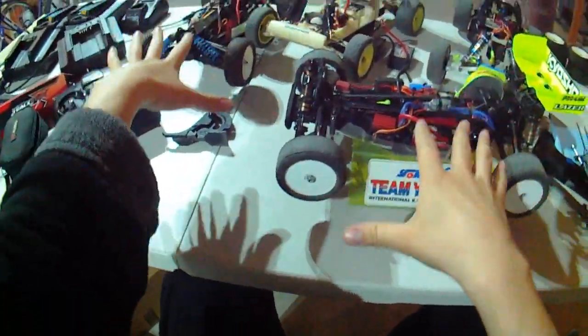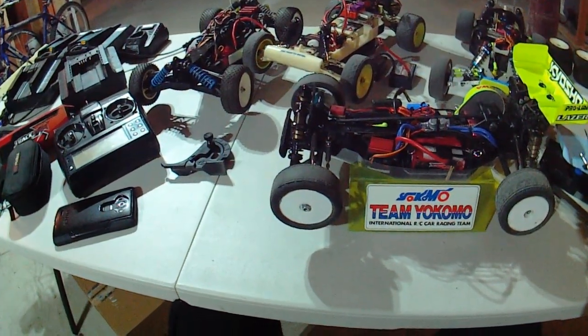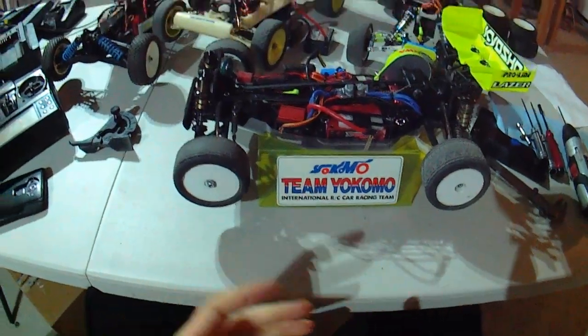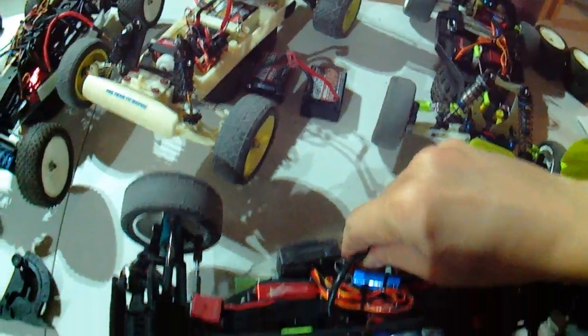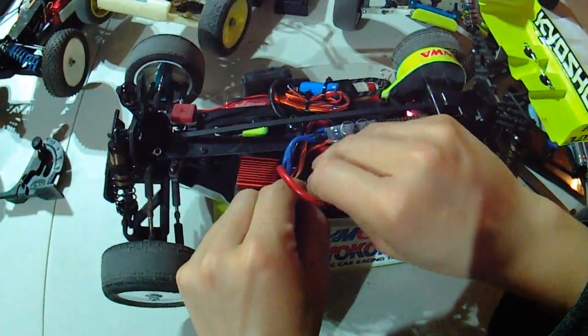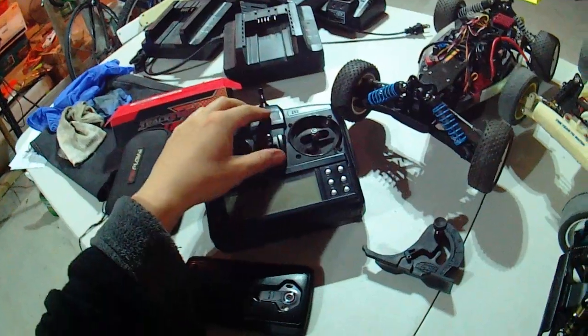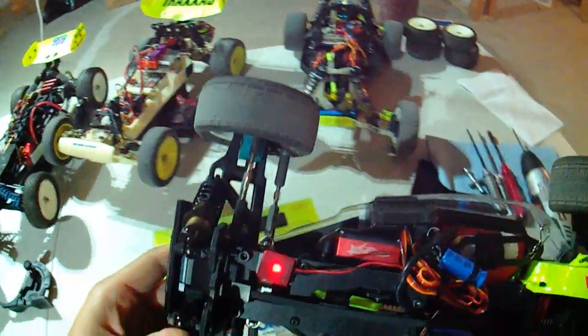I figured I would compare these two face-to-face because they both have very sharp steering and they both feel really good when running. So let's start with the Laser. With the Laser, it's not going to drive any different — it's just not going to have servo centering issues.